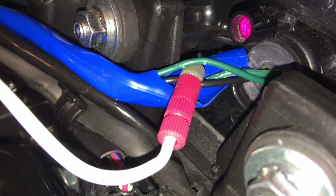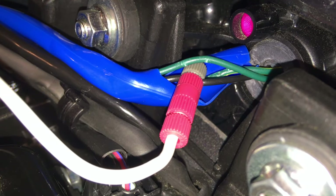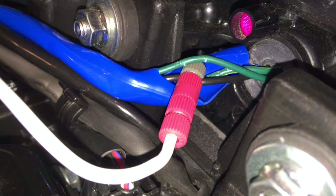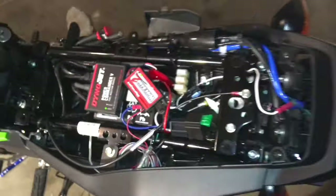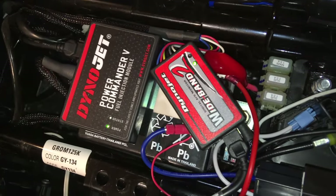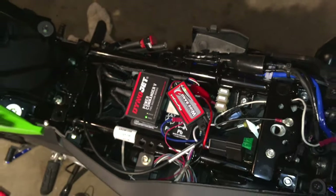You actually have to tap the black wire. There are two greens — one is ground and the other is hot with the ignition. The one that turns on with the ignition is the one you want. When we turn the bike on, the brake light comes on, and then the power commander and wideband tuner boot up — we've got it.